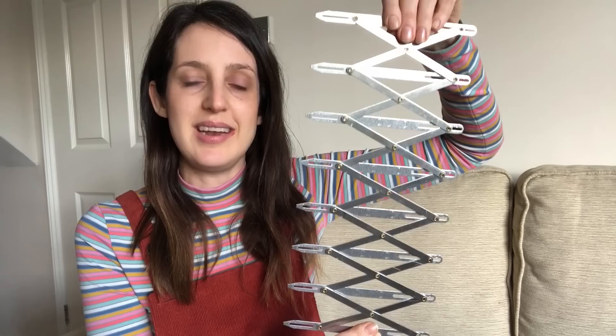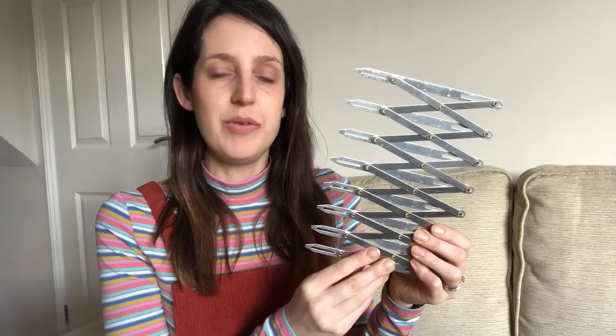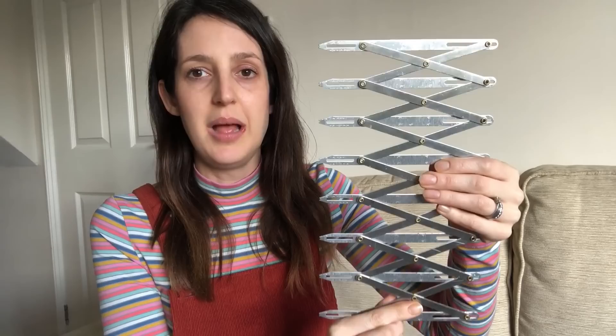Another sewing tool I've been resisting getting is the Simflex expanding curtain gauge. I'm planning to use it to make sure buttonholes are spaced out evenly. Up until now I've used a ruler, but I often lengthen tops so I need to readjust where the buttonholes sit, and it always takes a while to get them perfectly spaced. I think this will make life so much easier. It isn't something I really need, but it'll be a lovely little time saver.